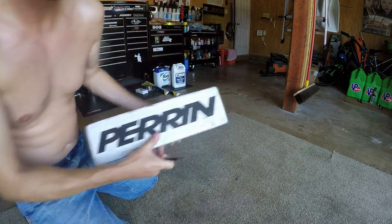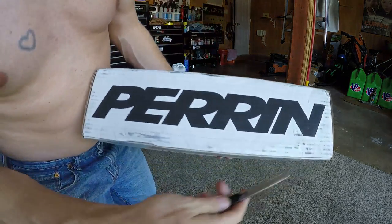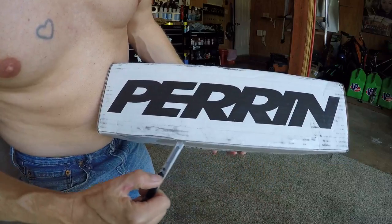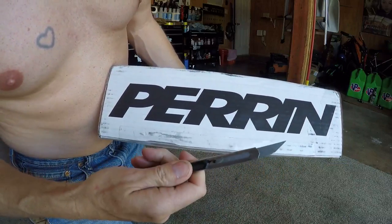All right guys, let's go ahead and unbox the Perrin radiator hoses, upper and lower, in black.